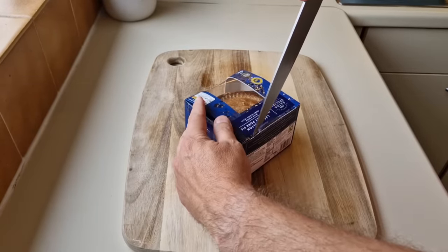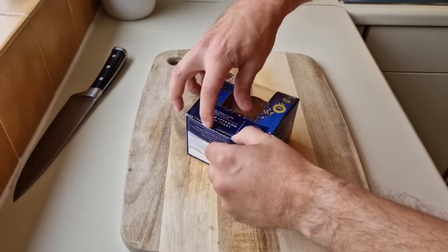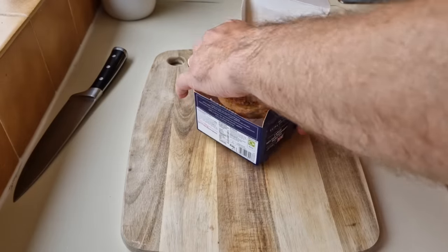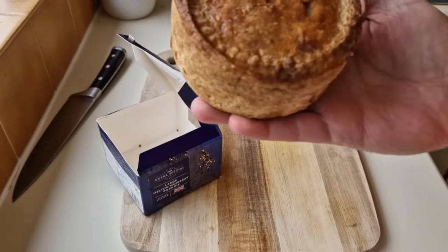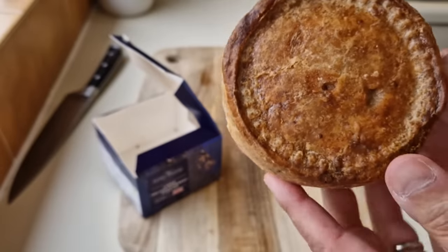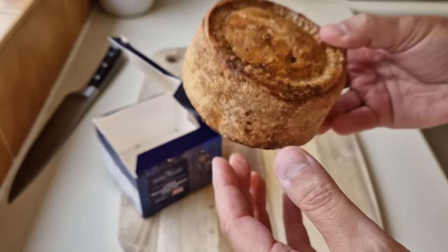So I mean it's a sharer, this, isn't it? Let's be honest. You wouldn't buy a massive pie like this to eat on your own, would you? Oh, you might! Look at the size of it — it's a beast. It is a big pork pie. 454 grams. Look at that. Oh, I do love a pork pie, I really do.